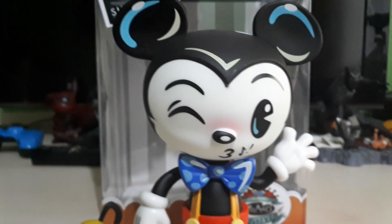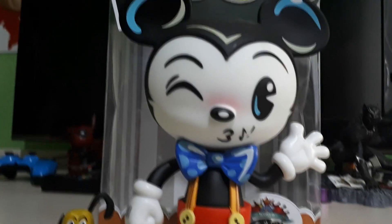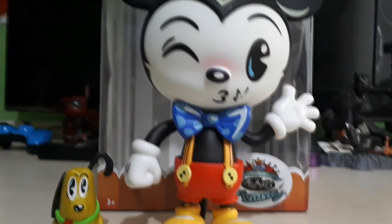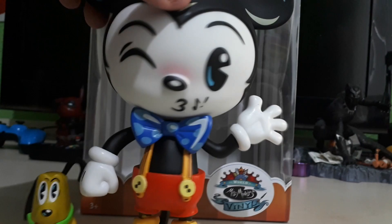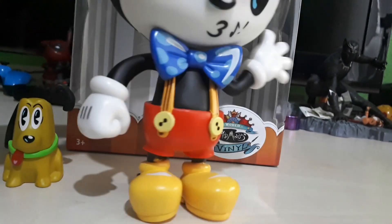Guys, here is Mickey out of the packaging and he looks pretty cool. I really like this design of Mickey with the blue on the black — it seems to make it really pop. He's also got nice shiny vinyl hands. The paint apps on this are really nice and well done.